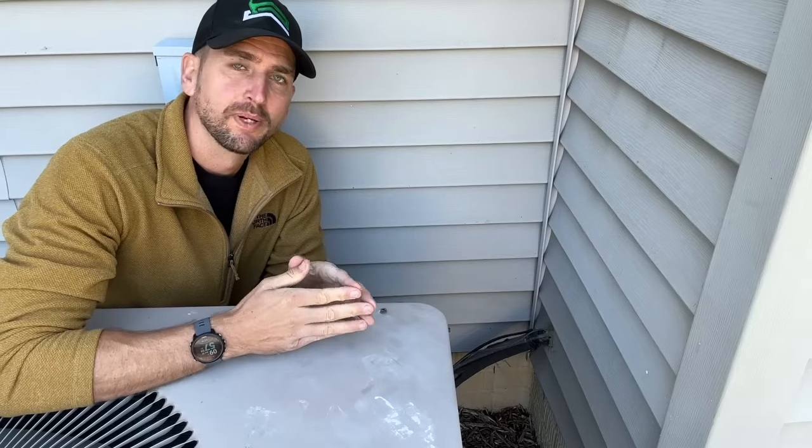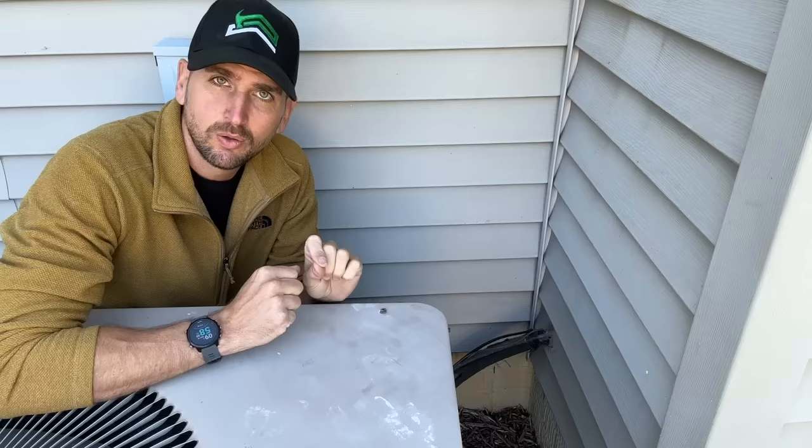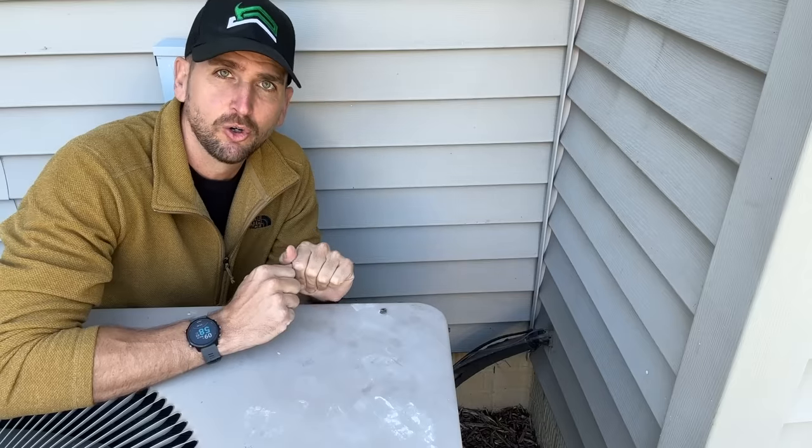How's it going you guys, it's Scott with Everyday Home Repairs. I want to show you quickly how to seal a gap, crack, or hole in the exterior of your home.